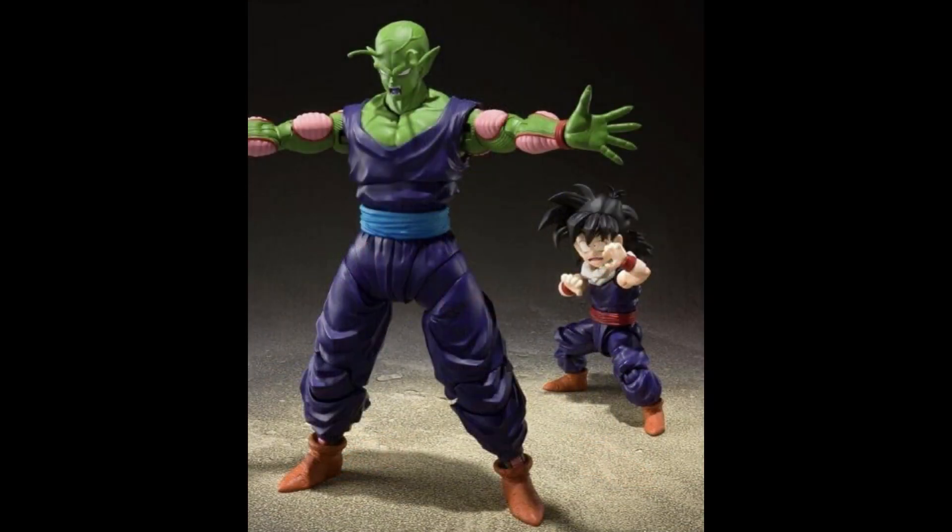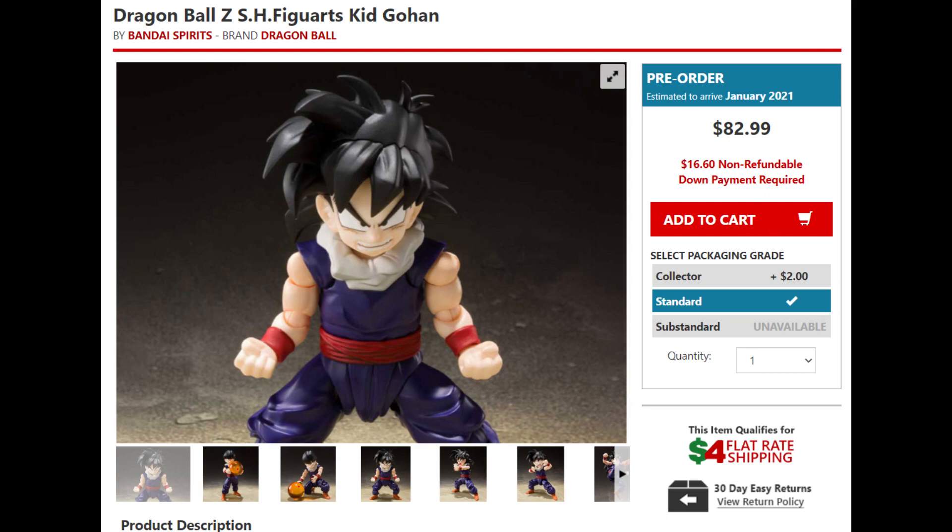But the thing that pisses me off with this figure — it's $82.99. Are you freaking kidding me? Why is this this much? I don't get that. Unless this is a San Diego Comic Con exclusive or a web exclusive, for a 4-inch figure, $82.99? Because Kid Goku was like $55 or $60 and came with a lot of accessories — okay, that's expensive but you do get a lot. And now you can get that figure for like $40, sometimes $35 on eBay.